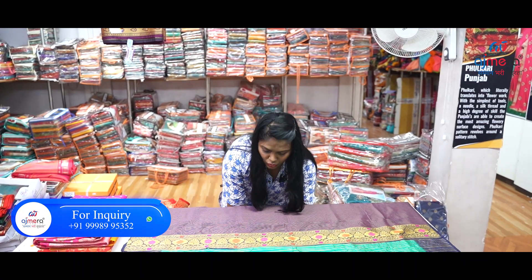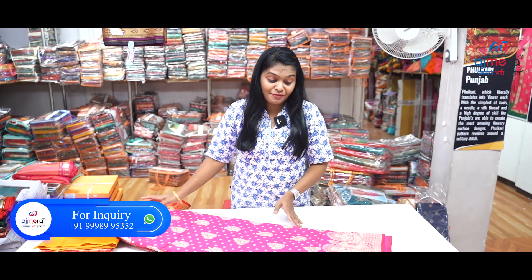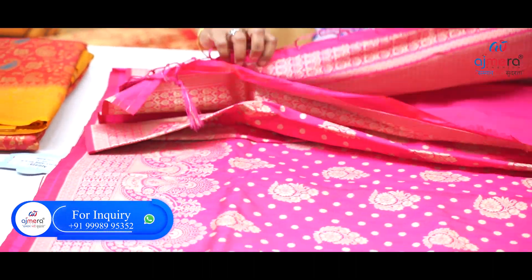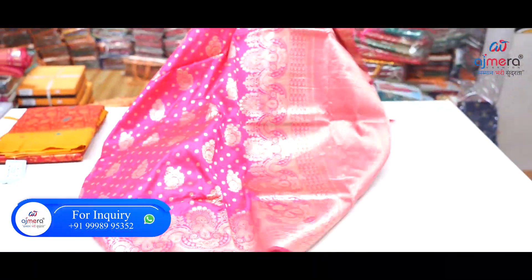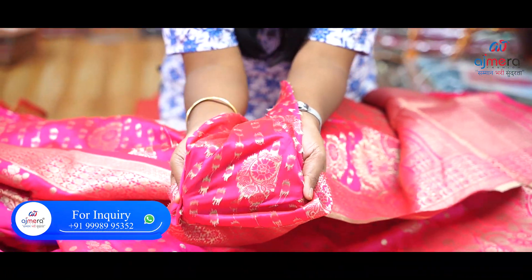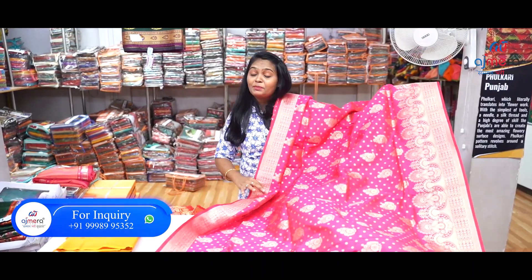The blouse is very attractive. Heavy pink — see how shiny this is. Dot with golden color printed. Heavy pink, here you see. This is the waving work, this is the machine cut. You can see the thread as well. This is the trending colors.